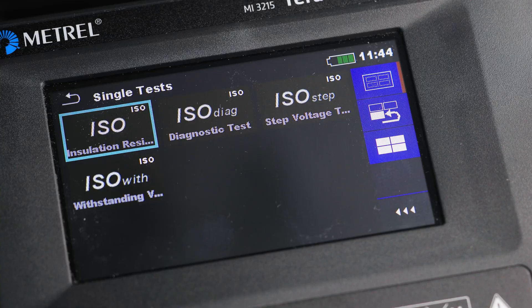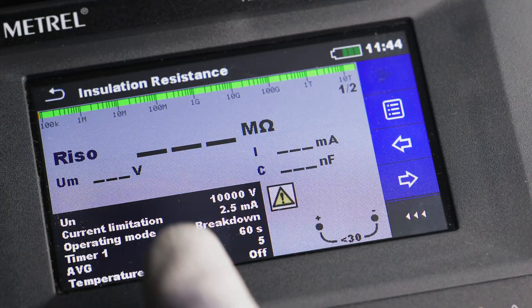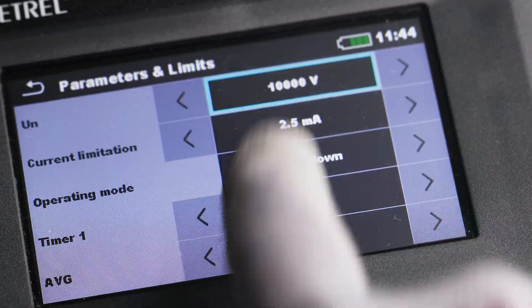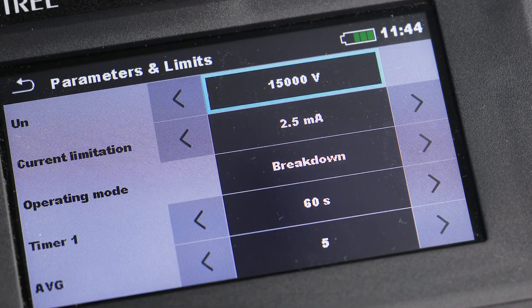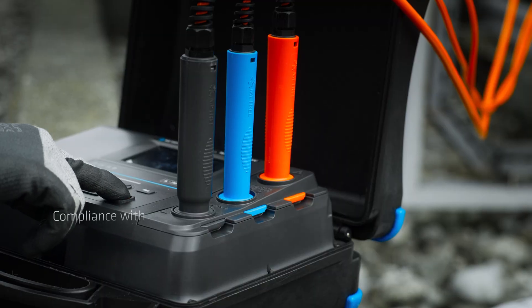Touchscreen or keyboard? Why not use both? Easily browse through the test and measurement procedures, select the one you need, adjust the parameters and you are ready to go. But safety comes first.